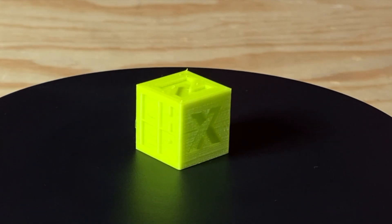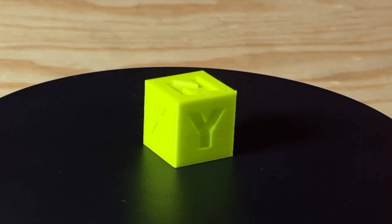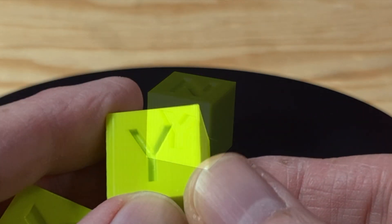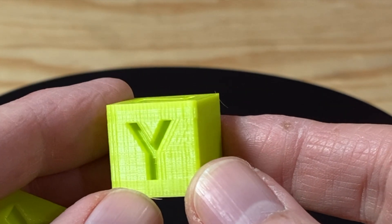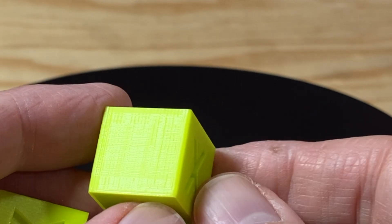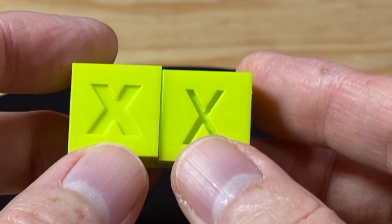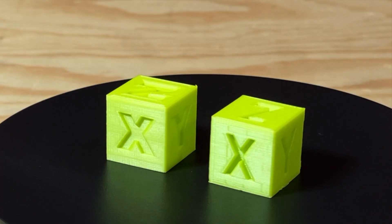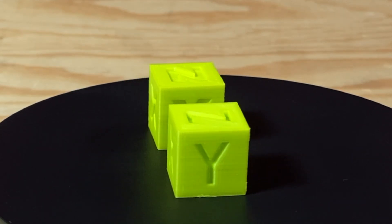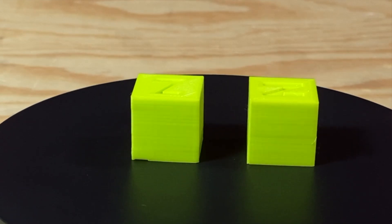I also printed a CHEP cube sliced in PrusaSlicer and it looks pretty much the same. One thing I noticed is a vertical stripe pattern on the Y faces of the cubes — visible on the face with the Y and on the opposite face as well. It's not really prominent on the X faces, and how much it shows up seems to depend on the lighting.